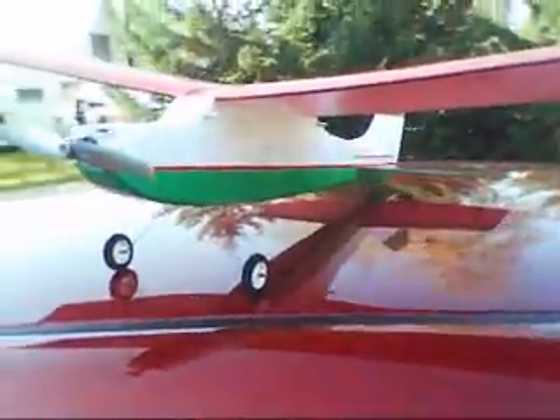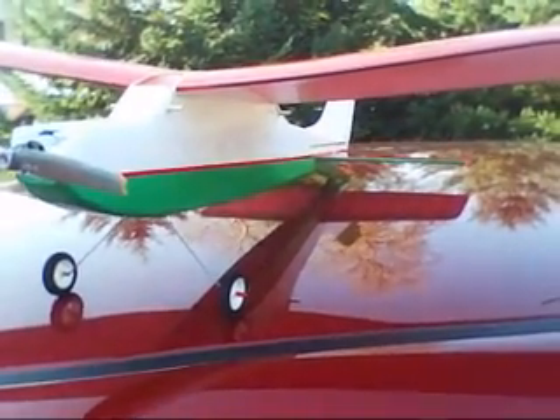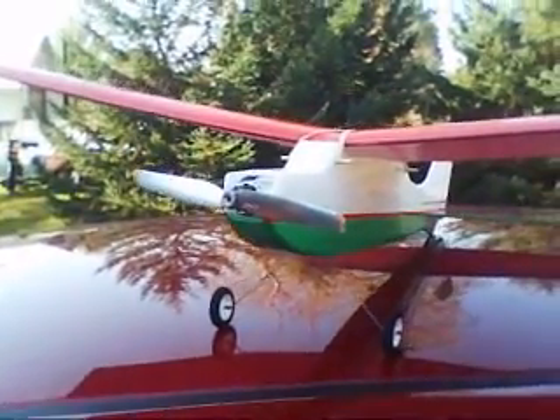Here we have the Oshkosh Special 30. I've kind of trimmed it out — kind of nice for the season, Christmas colors. I'm going to put it up for a flight, a little demo flight, so we can put it up for folks to see. I'll describe its content afterwards.